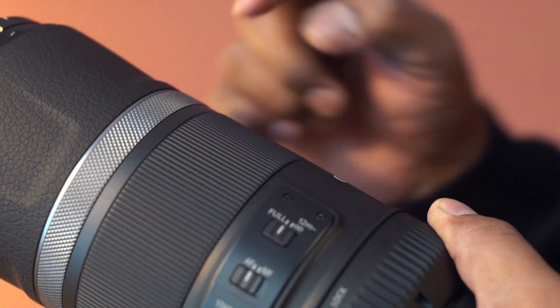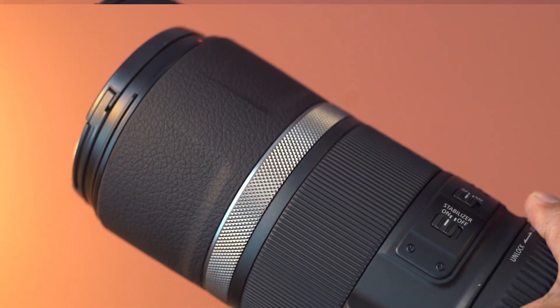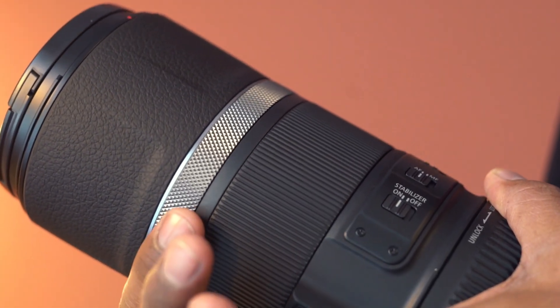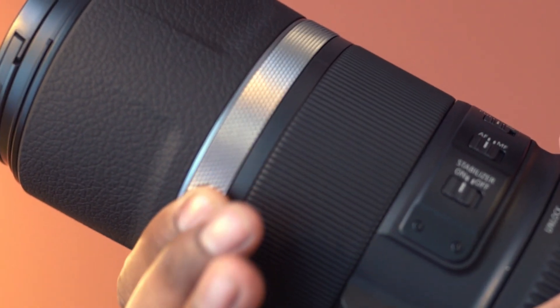Here is the focus ring. Set the focus mode switch to manual and focus by turning this ring. This is the control ring and it is customizable. You can assign this to adjust aperture, shutter speed, ISO speed, or exposure compensation.